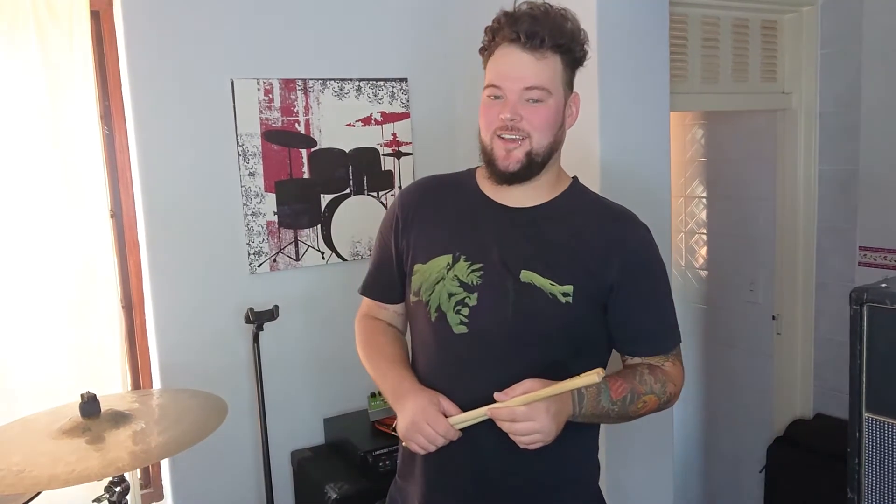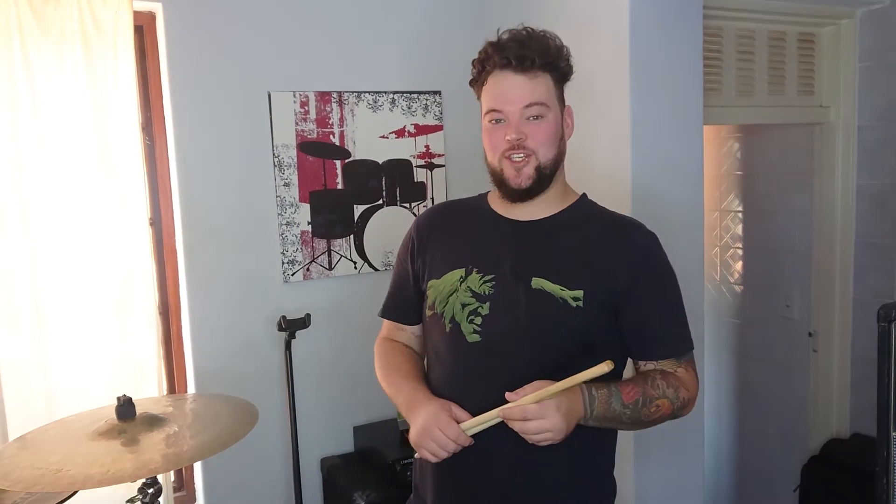What's up guys? I'm gonna be doing a bit of a rig rundown for you.